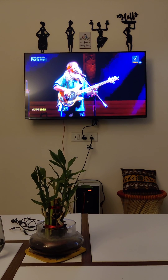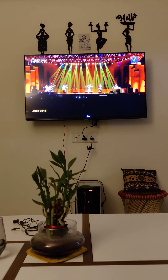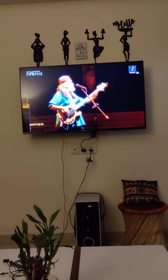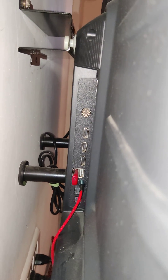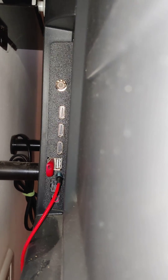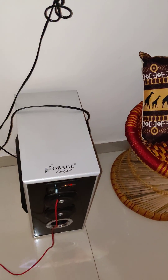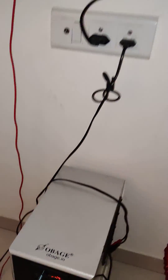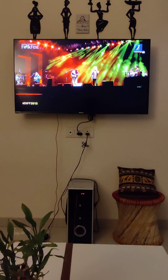Hi guys, so we are going to fix audio problems on a Hisense TV. Make sure that you are connected with your TV by AUX cable, which is correctly connected here — this is just behind my TV. You just correctly connect your AUX cable to the port, and connect it to your speaker or woofer correctly.